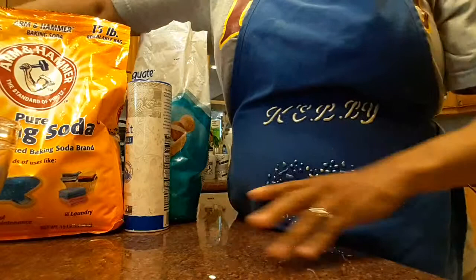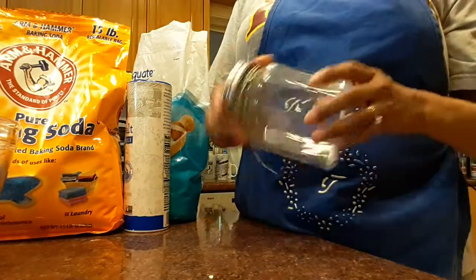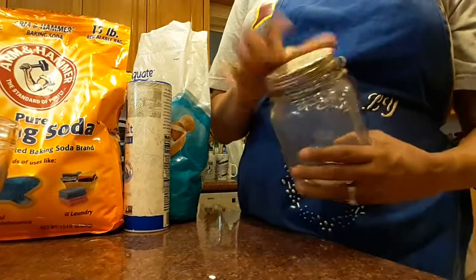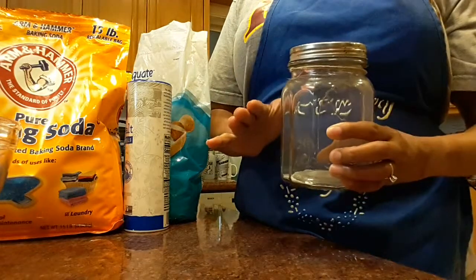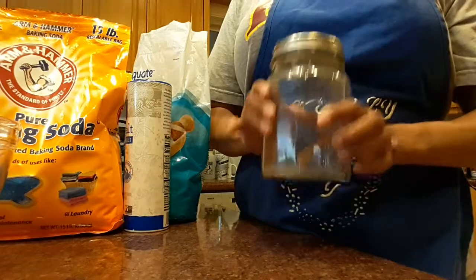First and foremost, before we get started, it's very important that you should have a nice container — glass is preferable — with a lid where you can tighten it up, because what you're going to put in here you want to keep it dry until it's time for you to take that lovely energizing bath.